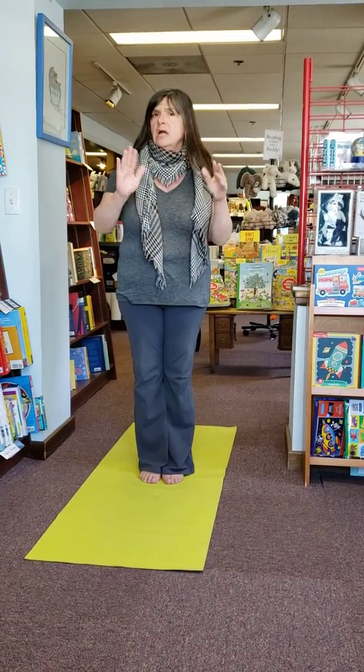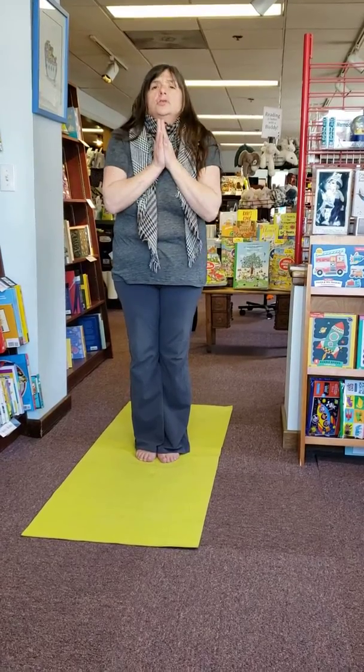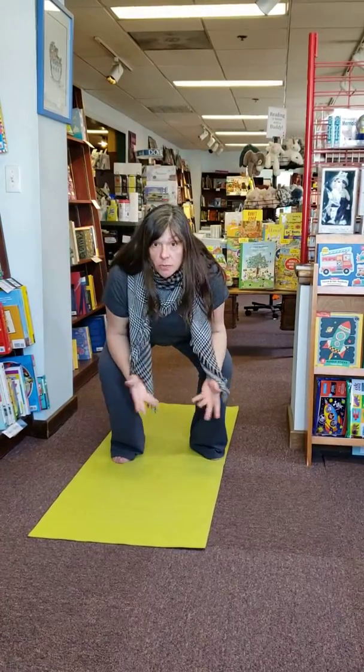So you guys have seen all of the different moves. So you could probably, if I said mountain pose, you could go into a mountain pose. If I said go into gorilla, you could go into a gorilla.